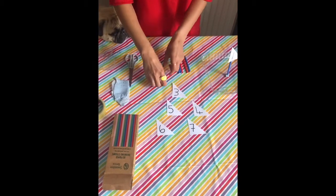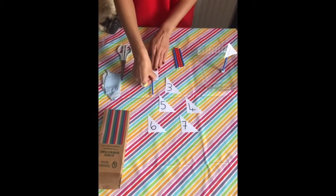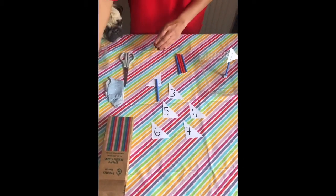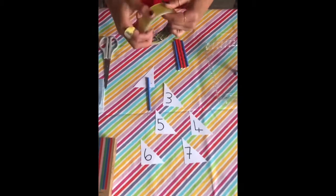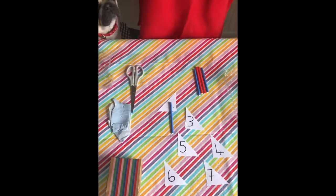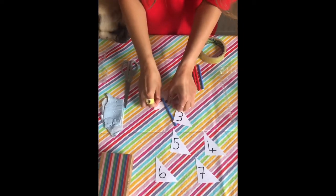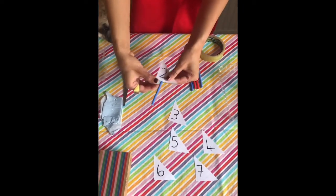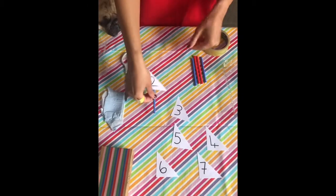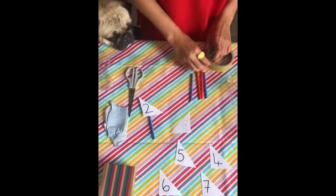I'm going to turn my sail over so the number is on the back, then get my straw and some sellotape. You might need some help with this. I'm then going to stick the straw on the back, and that's our sail done. I'm just going to do it for the rest of them now, boys and girls.